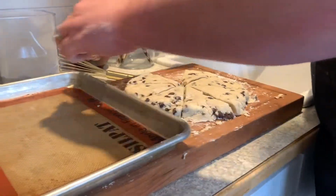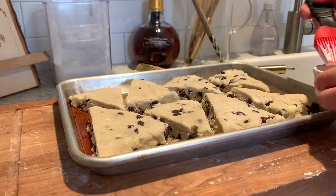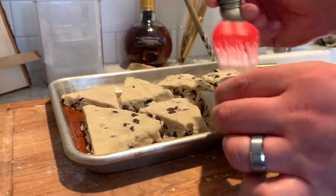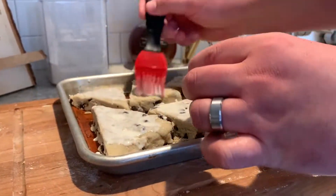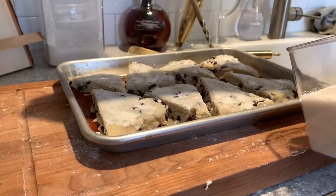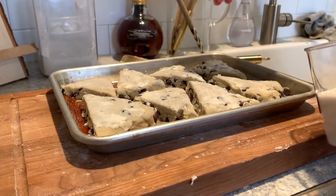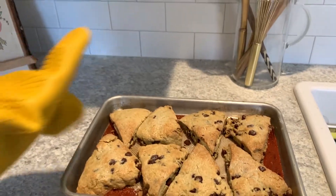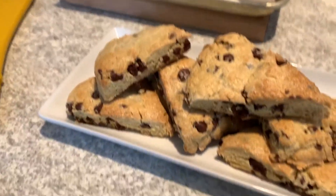Now grab a spatula and a lined pastry sheet and get all of your scones onto the baking sheet. Use a little bit of cream to top each of your scones — this will help them get nice and golden brown once they're in the oven. Then take a little bit of granulated sugar and add it to the top of your scones. Now get your scones into your 375 degree oven for 15 minutes. Take them out once they're golden brown, let them cool, and then they are ready to serve.